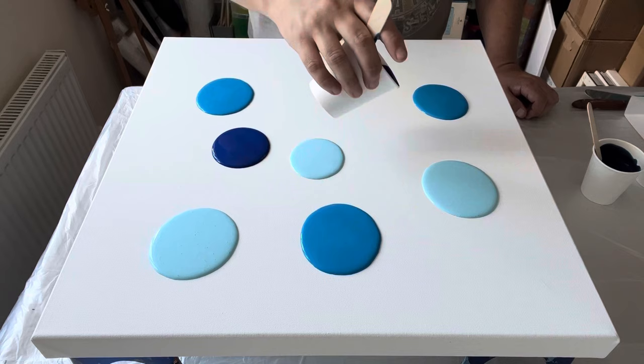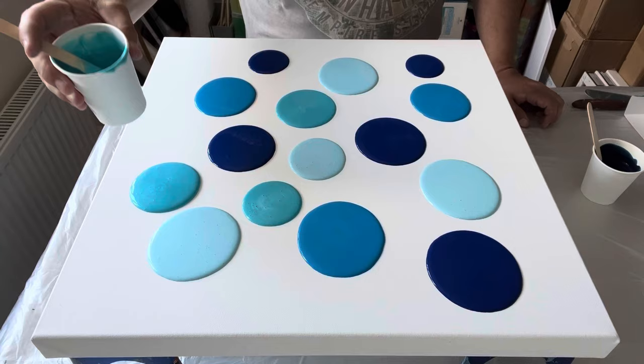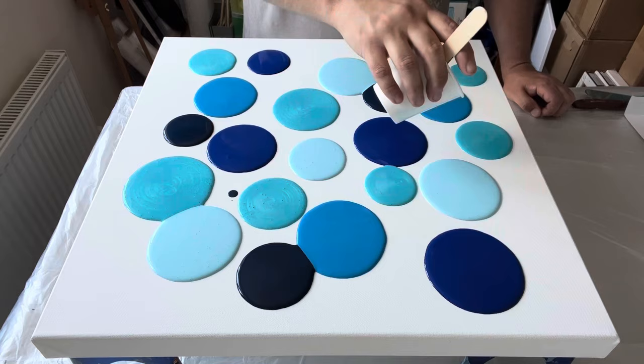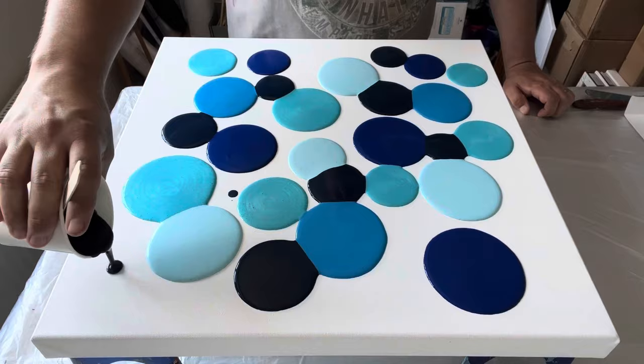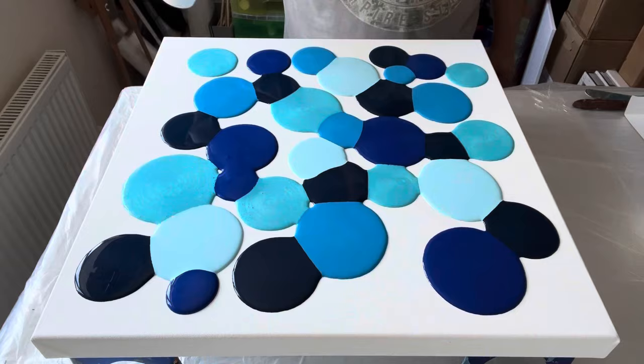Hi everyone, welcome back, thank you for being here. I'm going to show you some of my favorite paintings using the swipe technique. What other way to start than with a blue painting — I love my blues, I love these puddle pours. I'm going to use a swiping technique to create some really nice cells and lacing. Stay tuned and watch me create some really great pieces using this swipe technique.